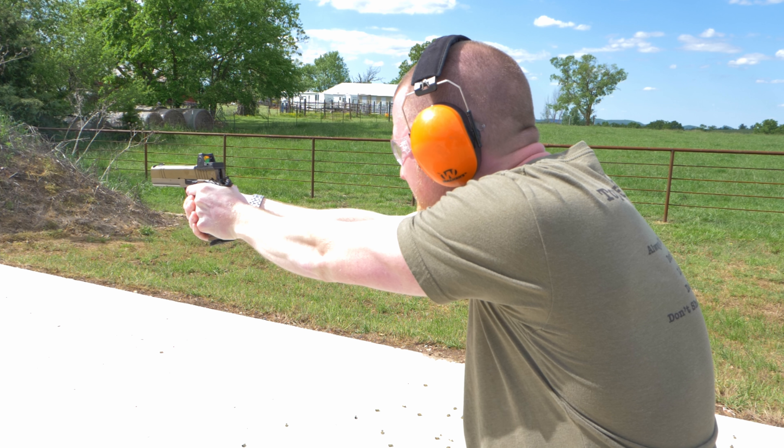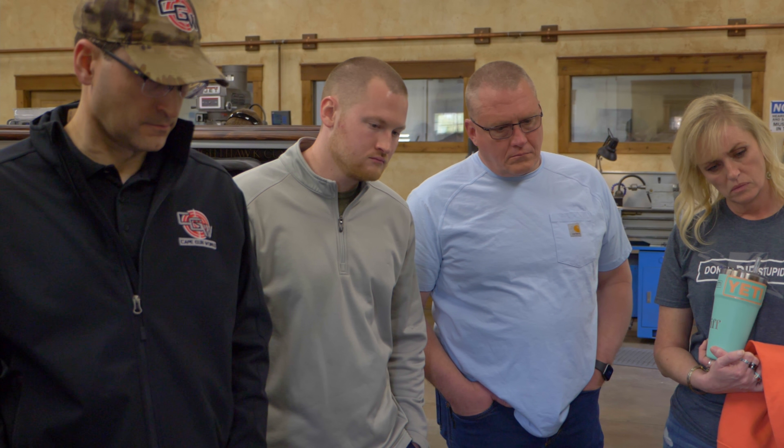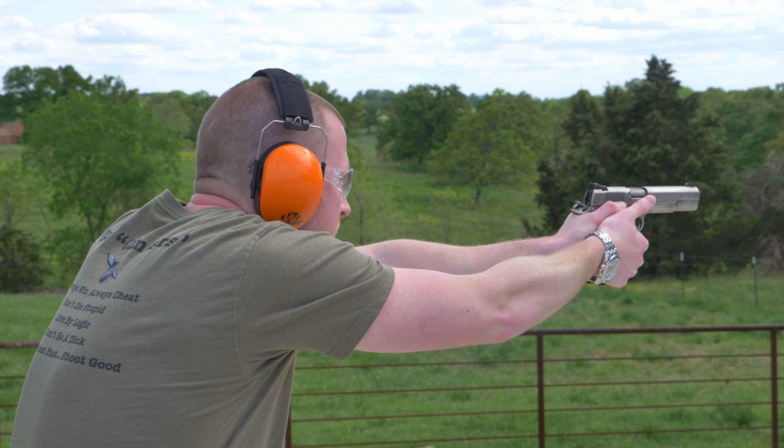I'm in sales in a different industry, and relationships are everything. You do a hundred things right and one thing wrong, and you're remembered for the one thing that you messed up on. So hospitality-wise, being able to see behind the scenes, having them open up their home to us and allow us to stay, being able to see the shop through a different light, and going through the vault room — which was awesome — it's been fantastic.